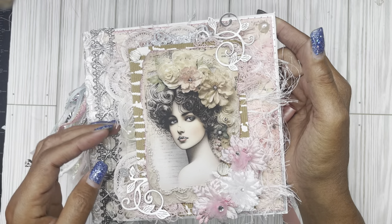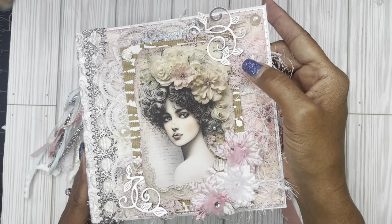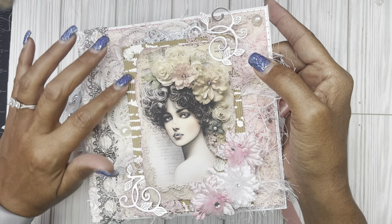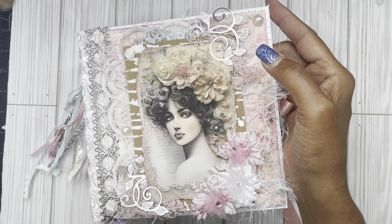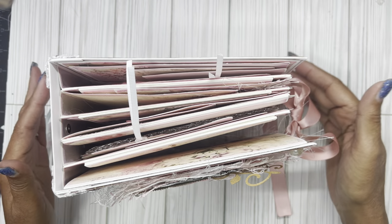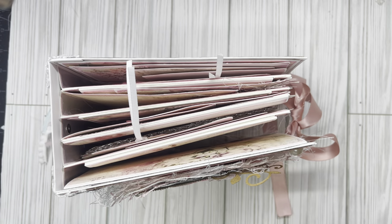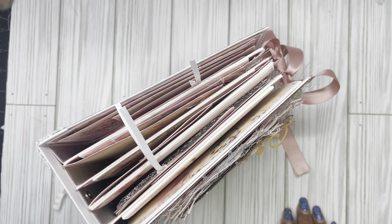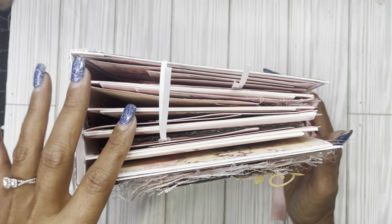I have an applique back here, some flat back pearls, some eyelash trim, some of that webbing in white that we usually use for Halloween — I dyed it pink — some corrugated cardboard, did some stenciling. This is some silver toned flat backs, some die cuts and some flowers here that I toned back. The album does measure seven by seven and my spine was three and a half inches wide, so it is a seven by seven by three and a half and it does have four pages.